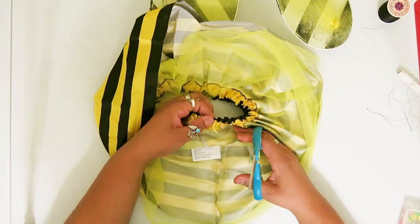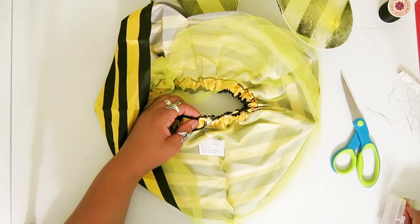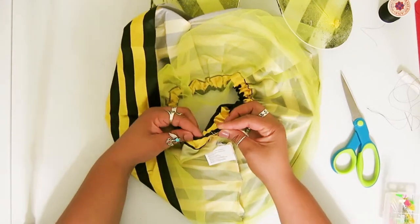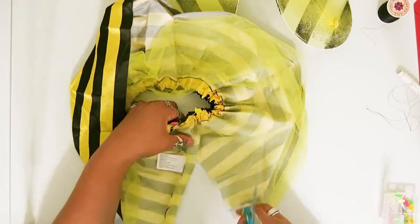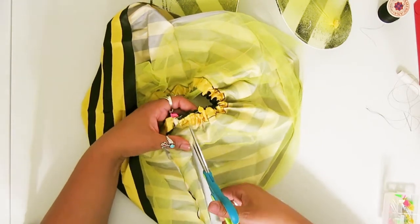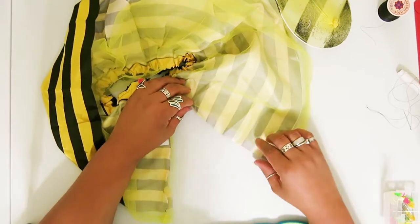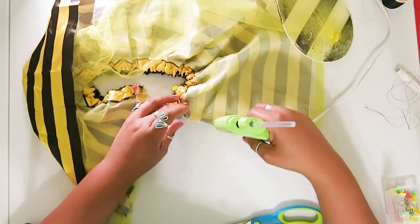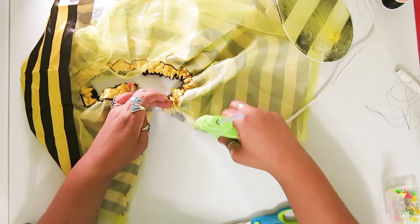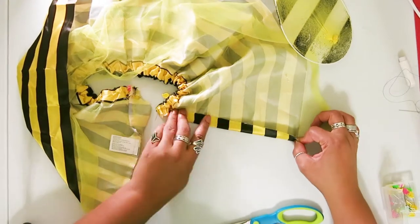First up is the bumblebee costume. I purchased these costumes from Dollar Tree and I knew I wanted to open up the skirts so that my daughter's dogs — they're girls — if they had to go to the bathroom or something, they'd be able to do that. I secured the elastic band with pins and then cut the skirt. I used a hot glue gun to glue the sides, making sure that I had that tool fastened down underneath the material.